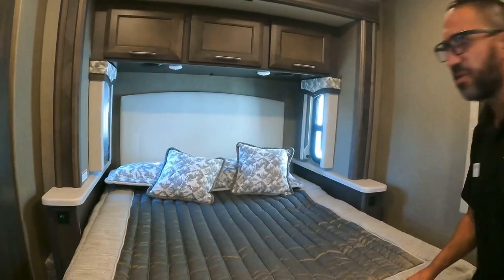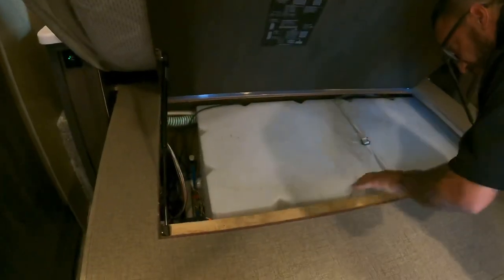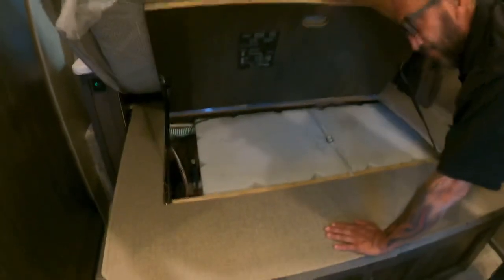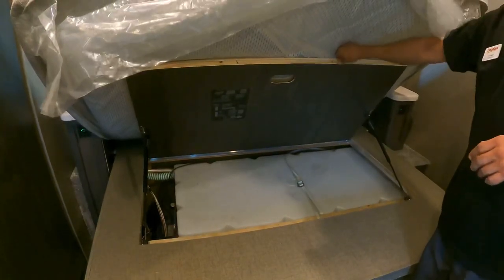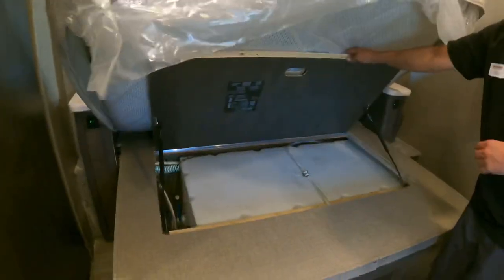The water tank access is here, along with the brain box containing all the computers and electronics for the system. You shouldn't need to access that — it's for technicians. It's recommended to place a damp-rid container in the storage area, and especially to install a cheap water leak detector near the tank to alert you to any moisture before it causes damage.